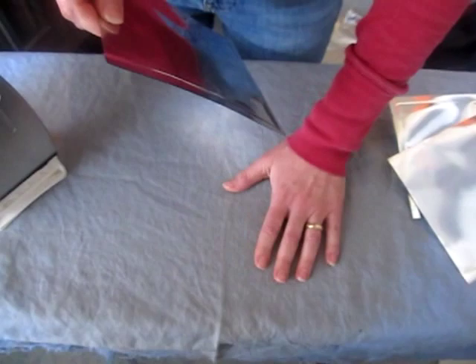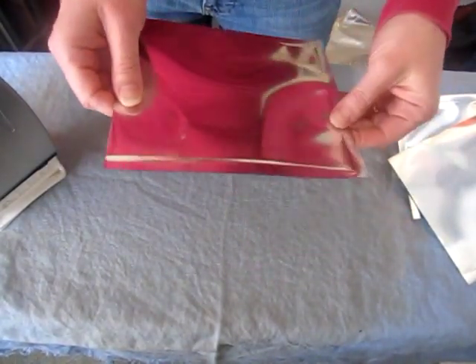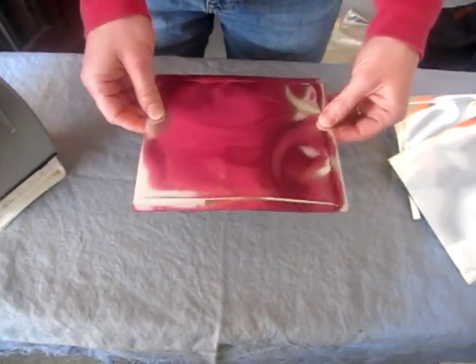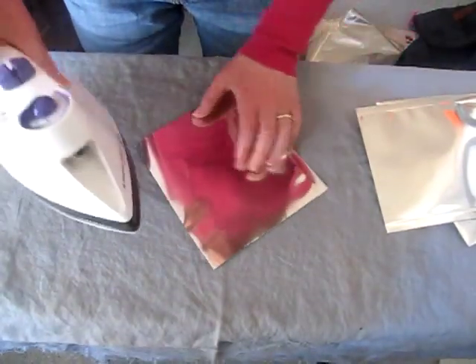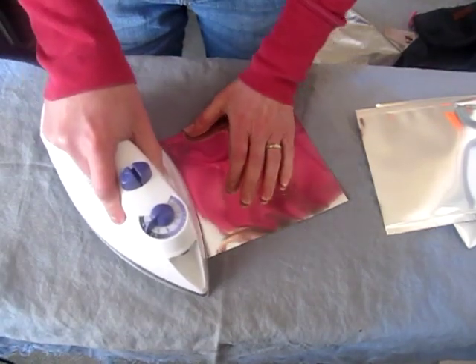I've also put a cover on my ironing board because I don't want any of the plastic that might leak out the edge to get on my ironing board either. So I put a cloth down on my ironing board, and that's it — it's that easy.